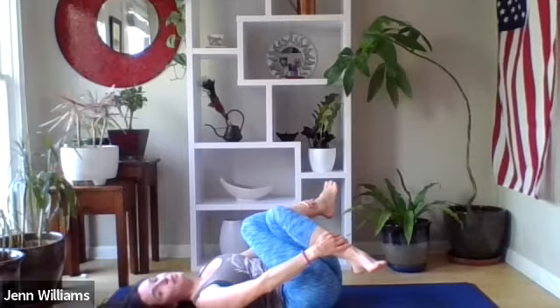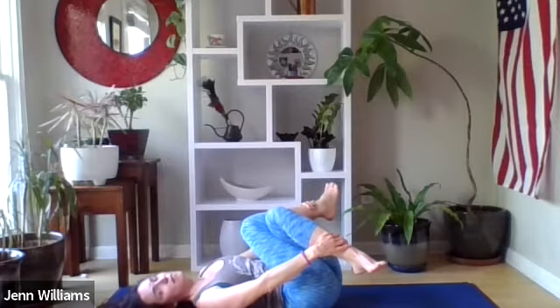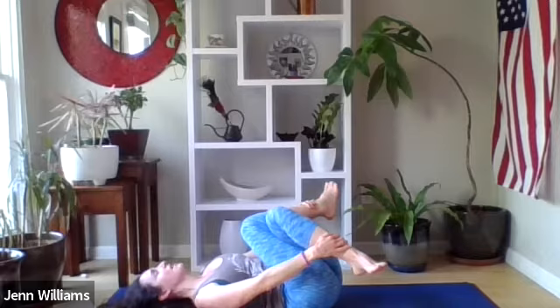Softening the grip of your hands, making sure we're not forcing anything — letting your hands rest wherever on your legs feels most supportive, softening the space between the eyes and behind the ears. Coming back to your breath: inviting in four or five seconds on the inhale, four or five seconds on the exhale.